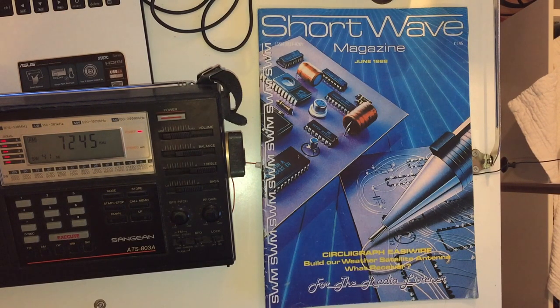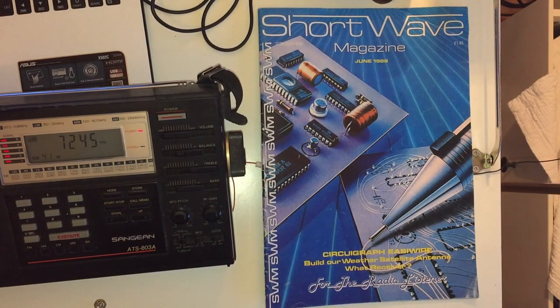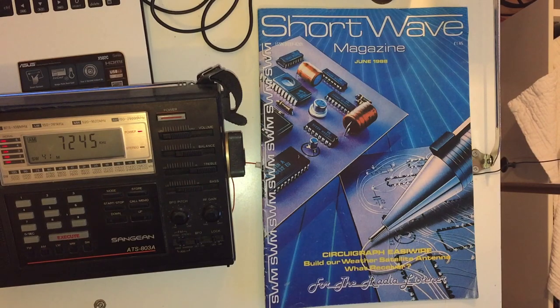It's a coincidence that this oldest one survives - I bought it when I bought the Sanjin ATS-803. Both ended up in the garden shed, and the magazine seems to have survived in slightly better condition than the radio, although the radio now works. Both spent probably 20 years in the garden shed. The magazine is actually from June 1988, so nearly 28 years old. I literally had to pull everything out of the shed, and a box right at the bottom near the back contained this magazine.